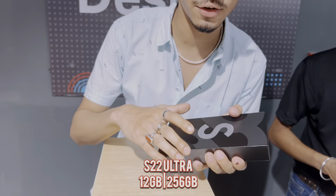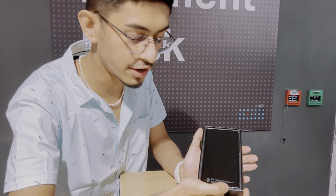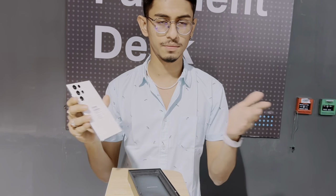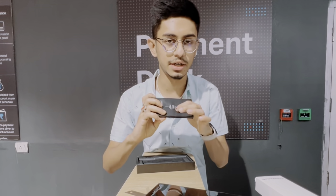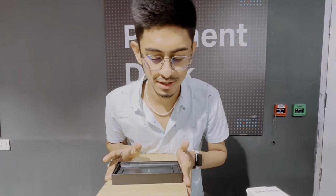All right, so it's time for the reveal of the S22 Ultra. Very beautiful phone, guys — gorgeous, very gorgeous, awesome color. Just loved it! Inside the box you can see there is a cable and also the SIM ejector tool. Nothing else in the box — it's a very thin box for a flagship category phone. So yeah, that's it for the phone unboxing.